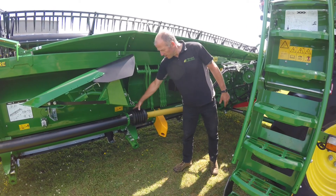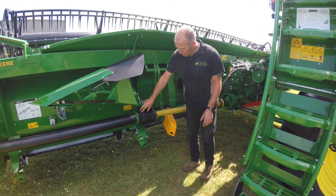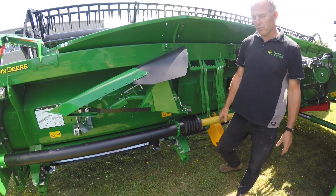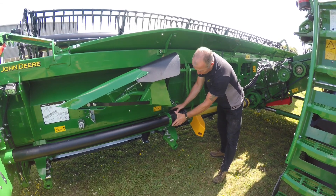Grease the UJ on the end of the shaft. I would just pop the guard off — you can pull the guard back and you can get the greaser nice and easy. The fault of not doing that is worse than actually doing it.